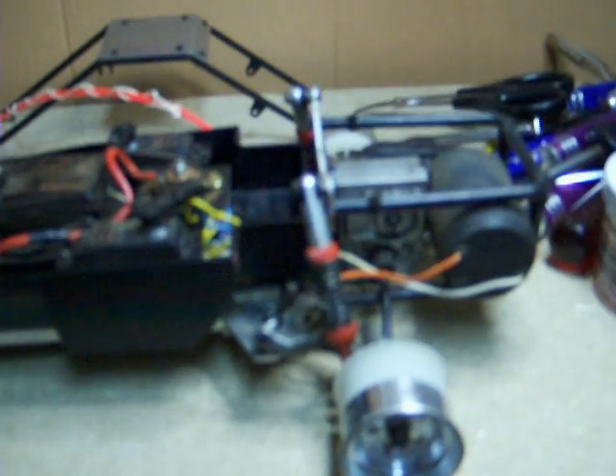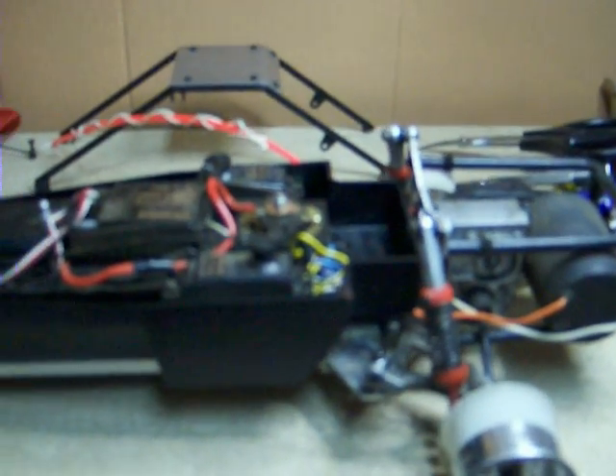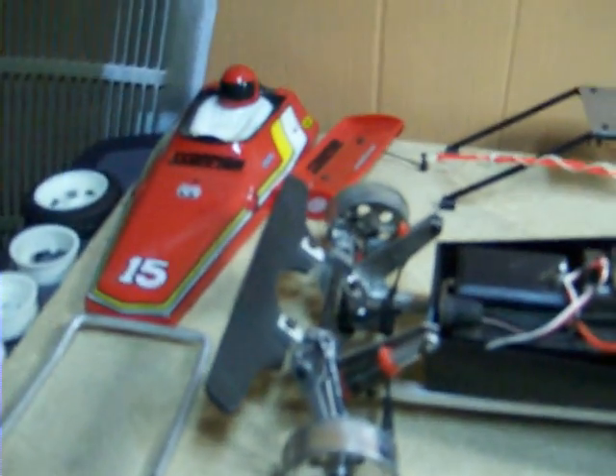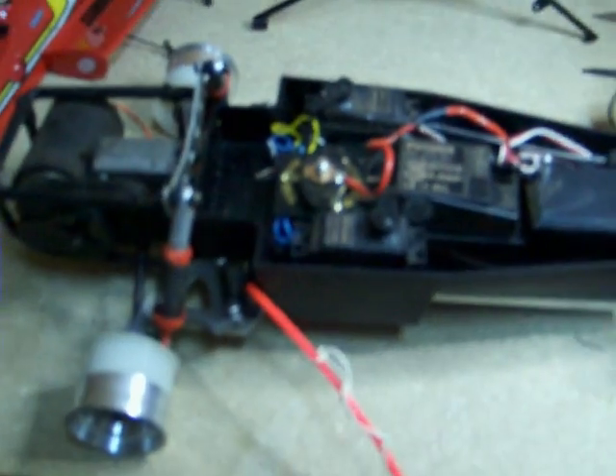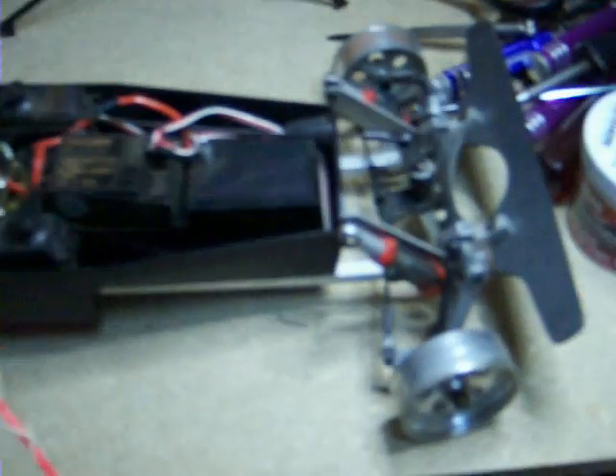I'll clean up the rubber, clean up the aluminum, and polish the aluminum, then we'll go from there. I'm not going to do anything to the body or the wing — I'll leave those alone, maybe touch them up with some touch-up paint. You can see from the inner details that the car is in very good shape. I bought it some time ago and just never had the time to restore it.